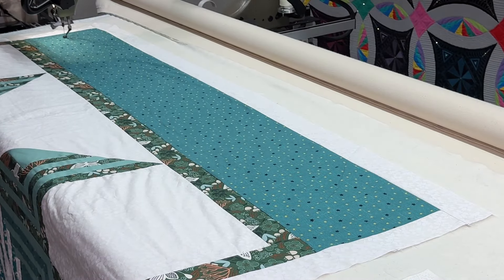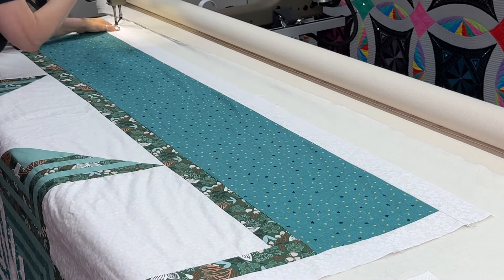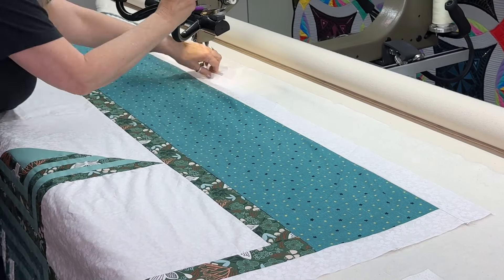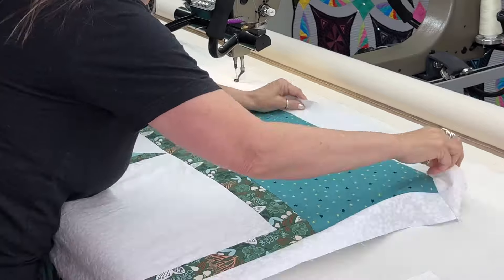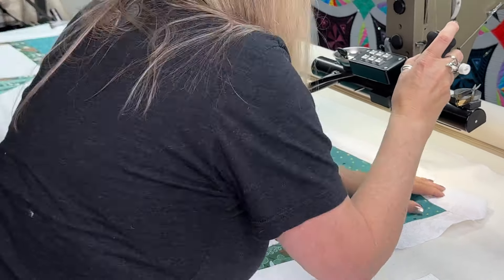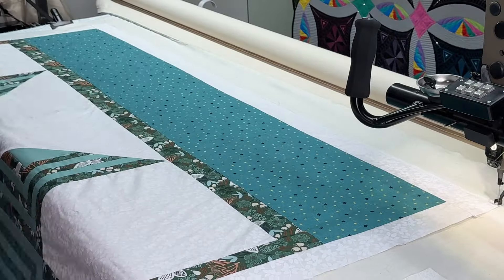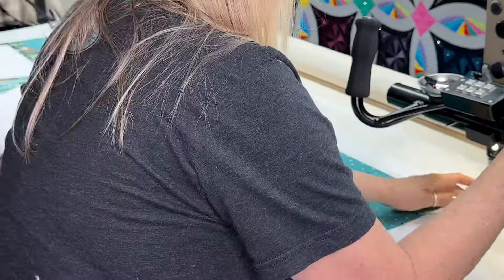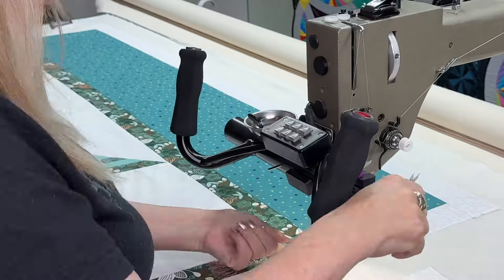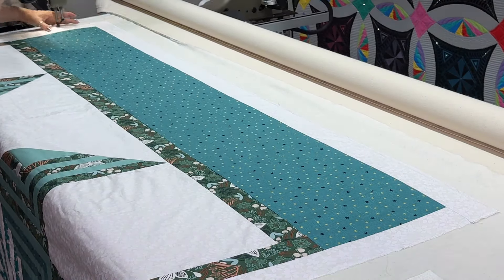Now I'm getting ready to baste the top of the quilt down. I just put my channel locks on and kind of adjust the quilt top as I go. It makes it easy — I stopped putting a line on a long time ago. This is a little bit quicker and does the job just fine. I'm going to baste down the sides real quick. I probably should have rolled it up a little more so I could baste further down, but I didn't.